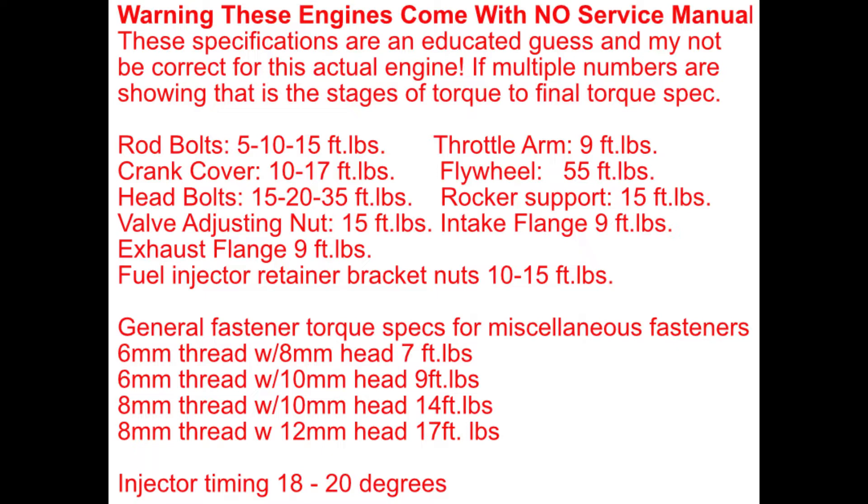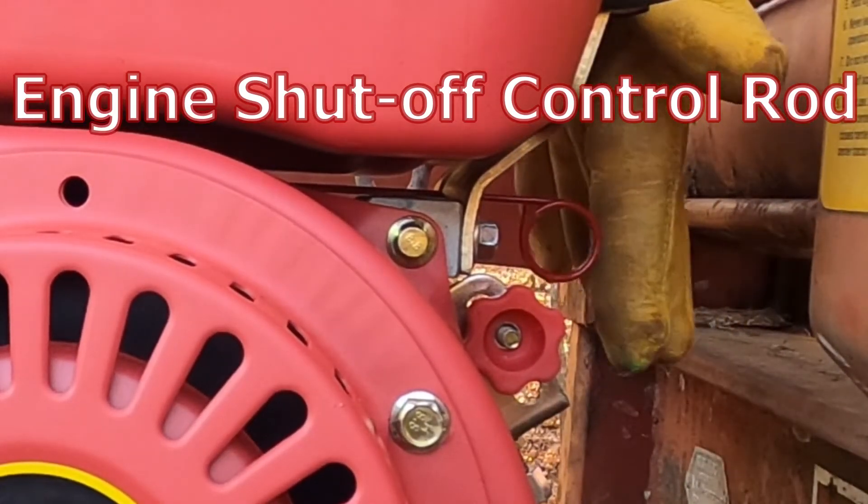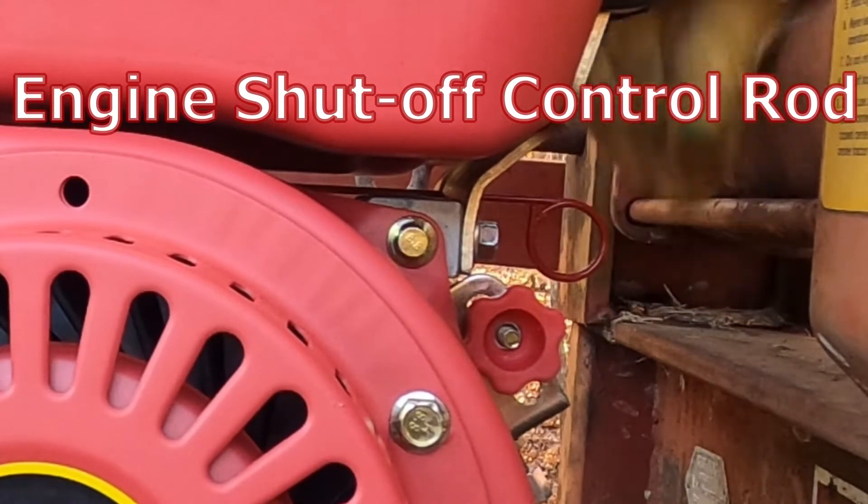The first modification I'm going to address in this video is how I made a throttle stopper and engine stop rod. This will allow me to quickly shut off the engine without having to unscrew the throttle adjustment knob and maneuvering it.